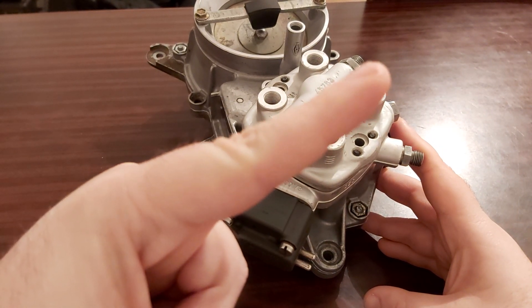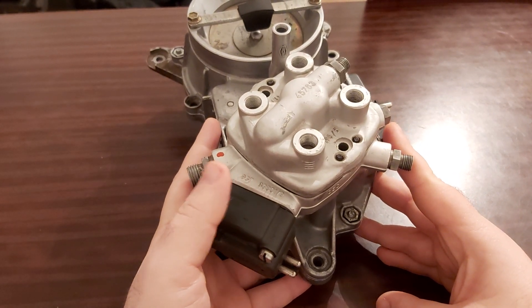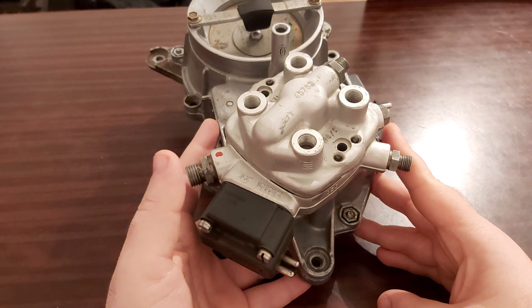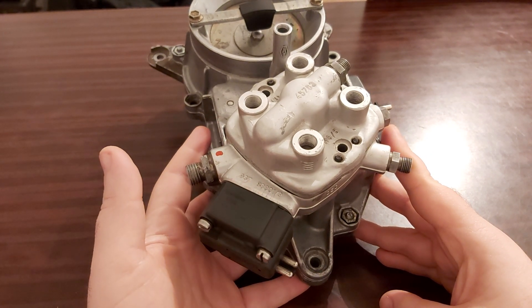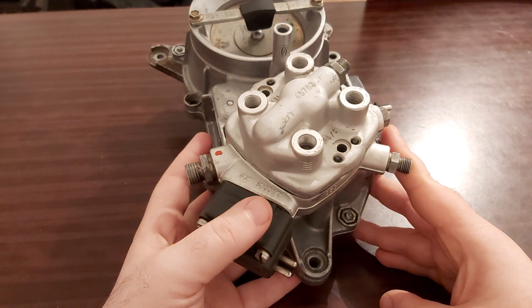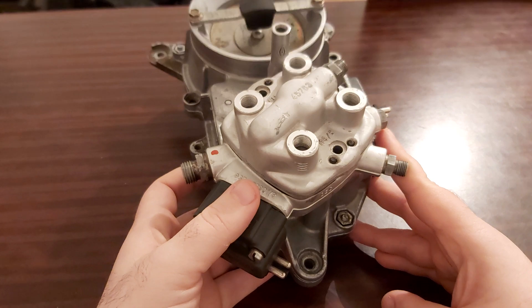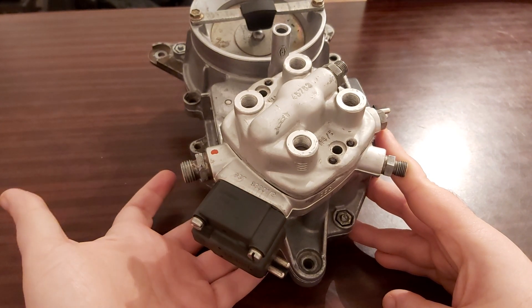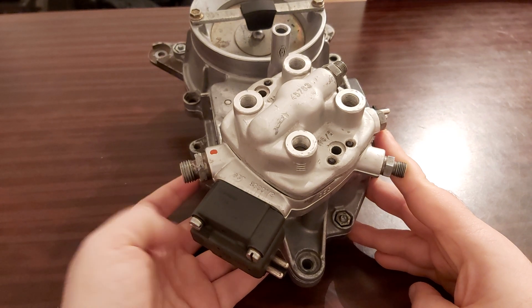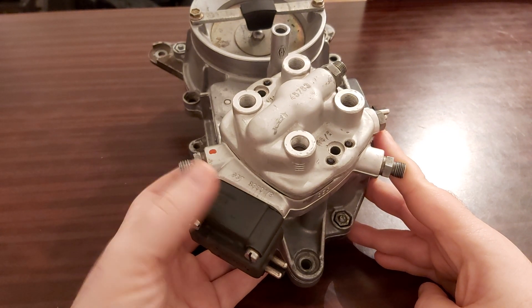Watch my video on the EHA — I'm going to post a card link here. You're going to see how many milliamps you'll be measuring. That's the only way you can do your duty cycle, since you don't have number three connected to the system. Number three is for the KE-Jetronic, the mechanical injection.